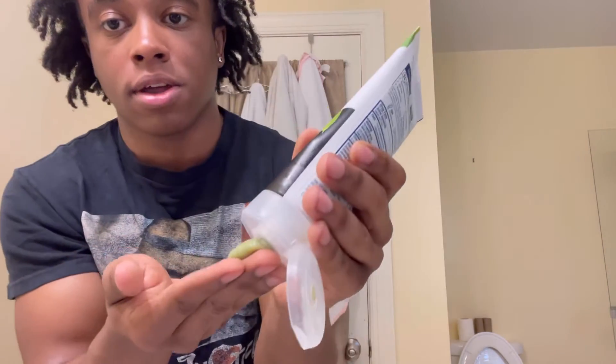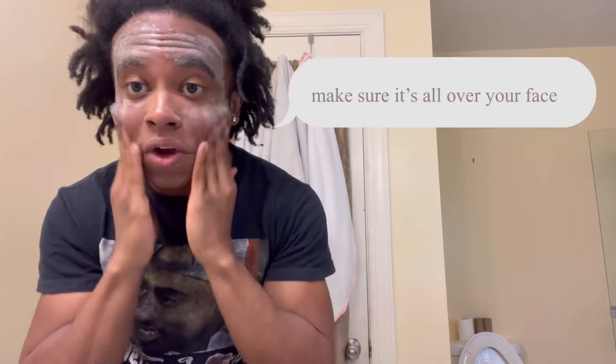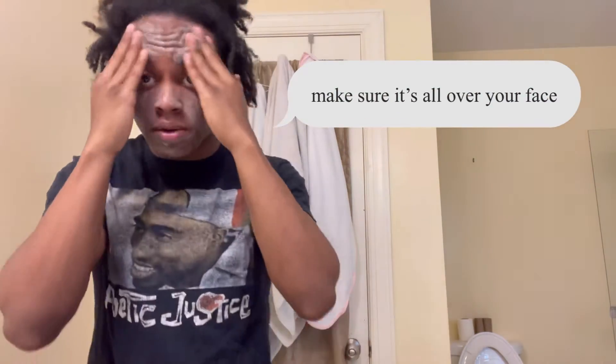Put a little bit in your hand like this. Take it right here and scrub around your face.